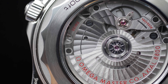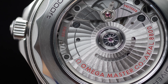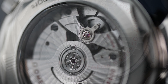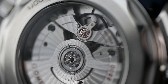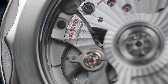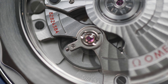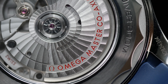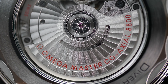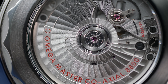Turning the watch upside down, we have on display the fully in-house Omega Caliber 8800 — a self-winding automatic movement with coaxial escapement, Master Chronometer certification, and practically resistant to magnetic fields. The caliber operates at 4Hz (25,200 vph), comprises 35 jewels, and offers 55 hours of power reserve. The movement comes with a decent level of finish including Geneva stripes on the bridges and beveled edges, though the plates don't have circular graining — but at this price point, you can't expect everything.